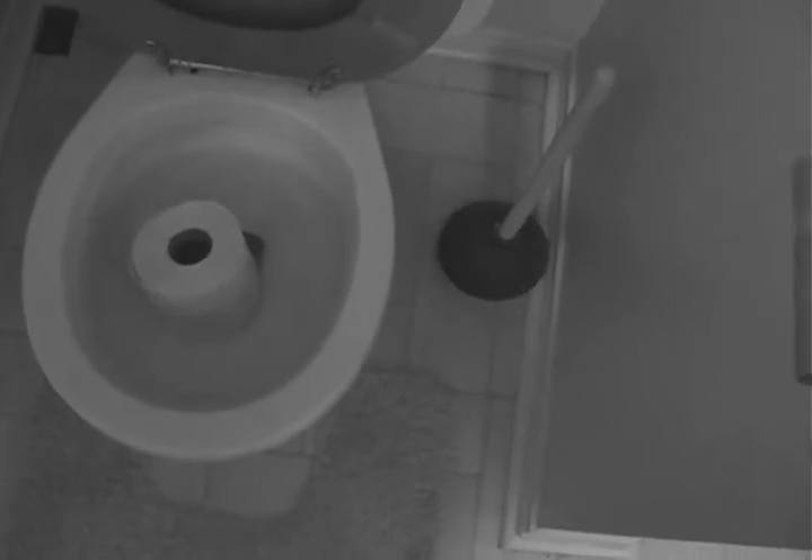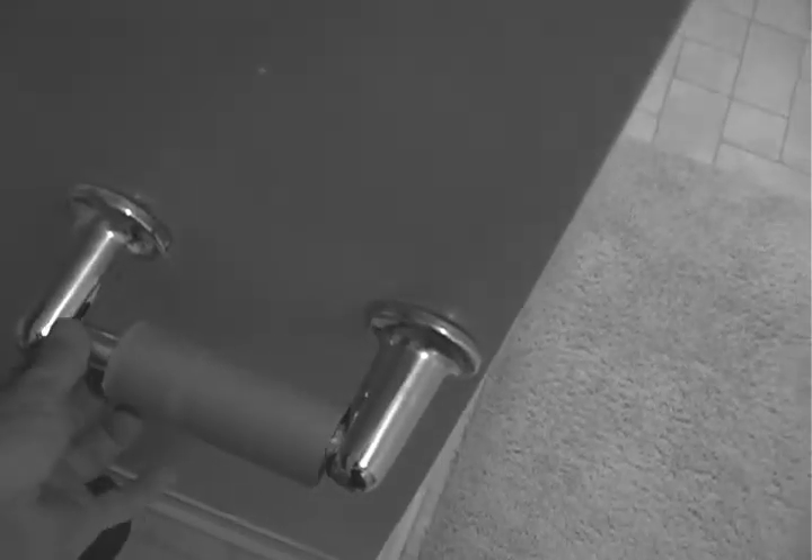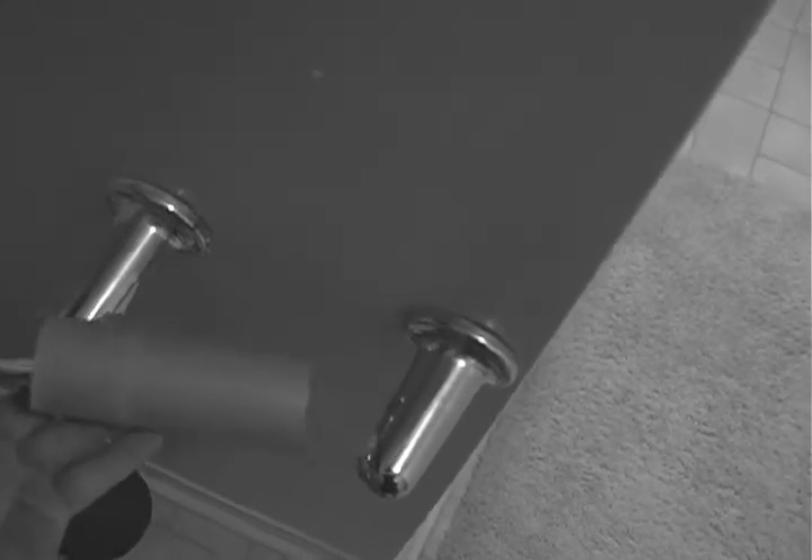To avoid this, first, push gently on one end of the roll holder to remove.